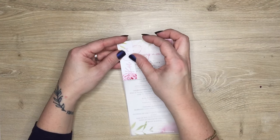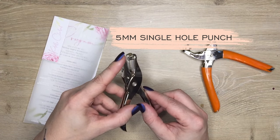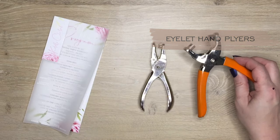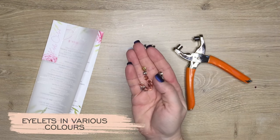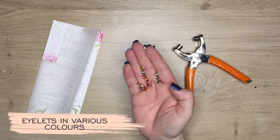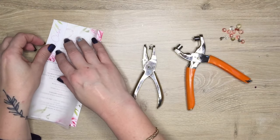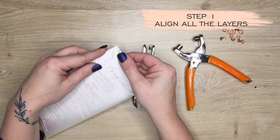Now we move on to the tools. The first is a 5mm single hole punch, and then you will need eyelet hand pliers. You're also going to need an eyelet — these can come in various colors. Not to be mistaken for a grommet; see the link below to see the differences between the two.